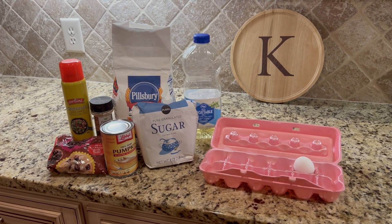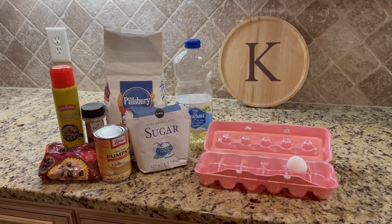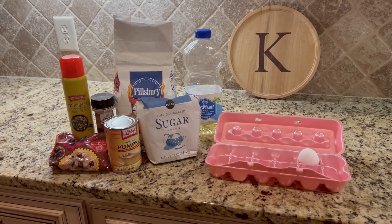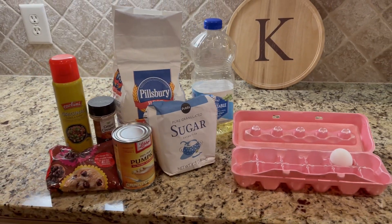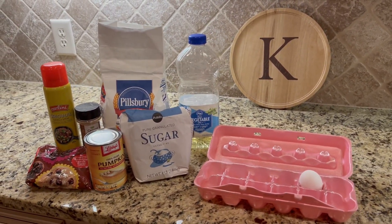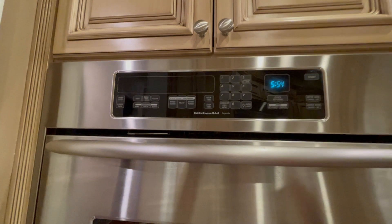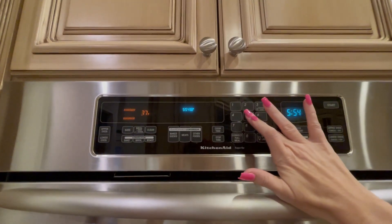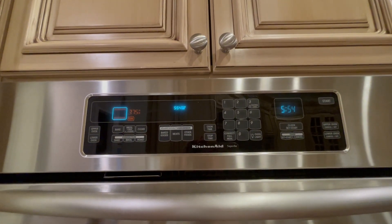Next let's gather the ingredients for the recipe. I will put the recipe in the comments down below and in the description box. I used self-rising flour in this recipe — that's the only substitution I made and as you will see the bread still comes out great. Go ahead and preheat your oven to 375 degrees so it'll be nice and hot by the time you're ready to put the bread in the oven.